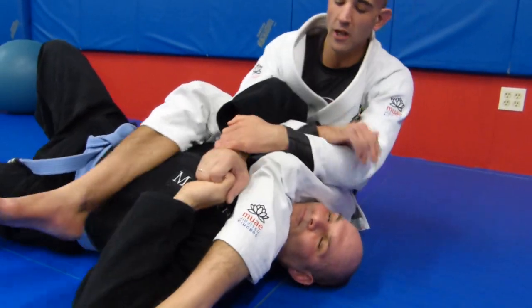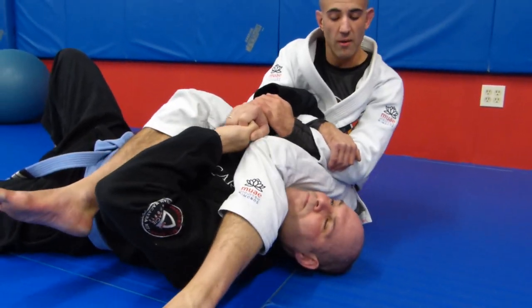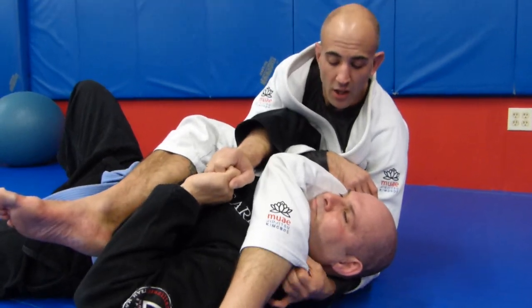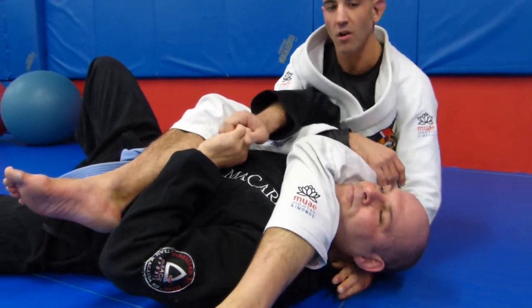One more time — a little unexpected, sneaky movement here. I'm trying to finish, I can't get it. So I'm just going to make this leg a little bit light so I can shoot this arm underneath, grab this, and straighten — boom — for the tap, right there.